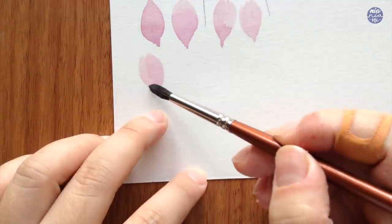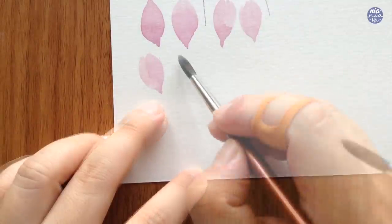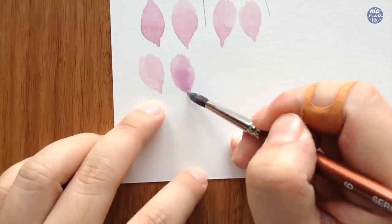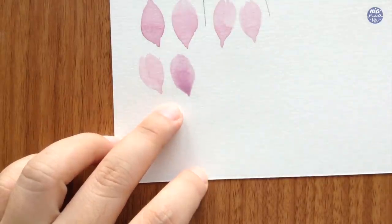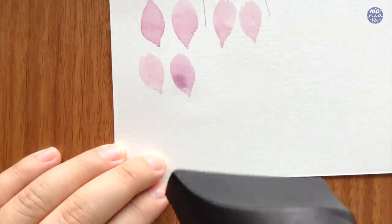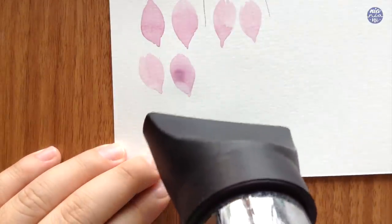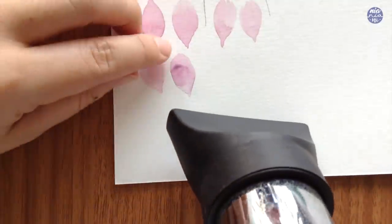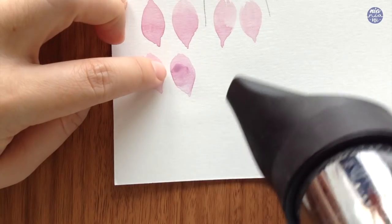I also like to start from the top and finish at the bottom most of the time, because I prefer the bottom tip of my petals to collect most of the paint and for the top part to be a bit lighter in color. When painting the petals it's important that the paint or water is well distributed instead of it puddling up in one spot, because this will create blooms and hard edges as the paint collects in one area.